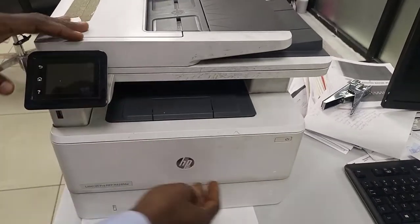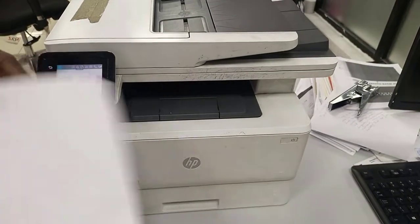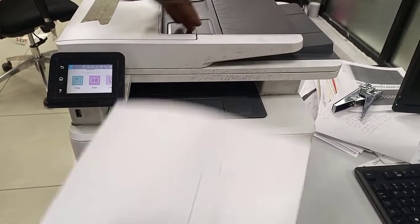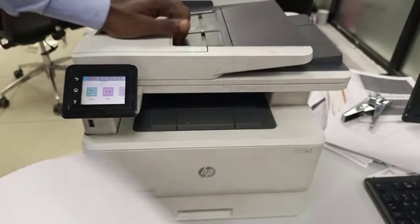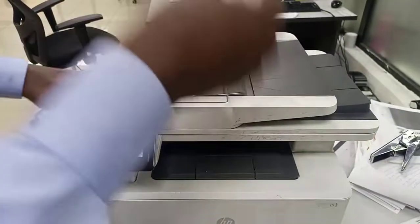Welcome to another training. In this training we will test the scanning session about the ADF, where you scan multiple documents, and then the flatbed, where you scan a single document. I want to test if the ADF session is actually working.